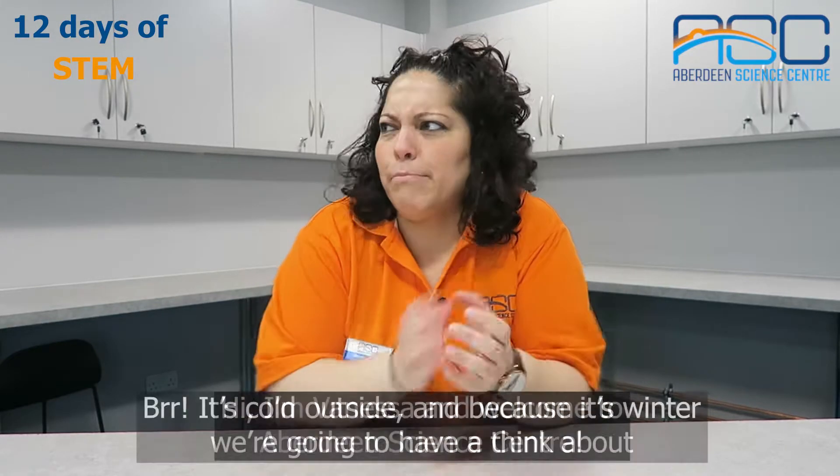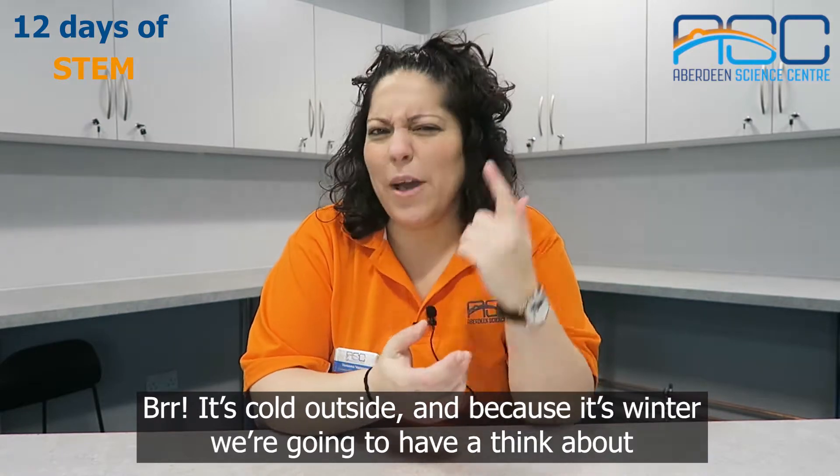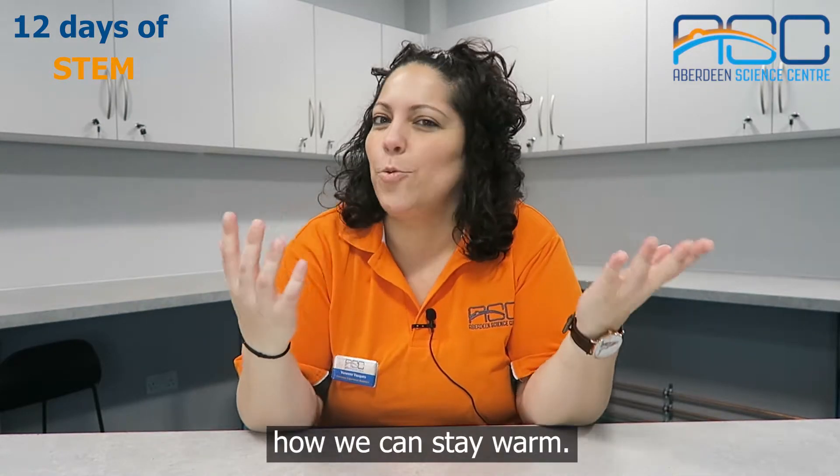Hi, I'm Vanessa and welcome to Aberdeen Science Center. It's cool outside and because it's winter, we are going to have a think about how we can stay warm.